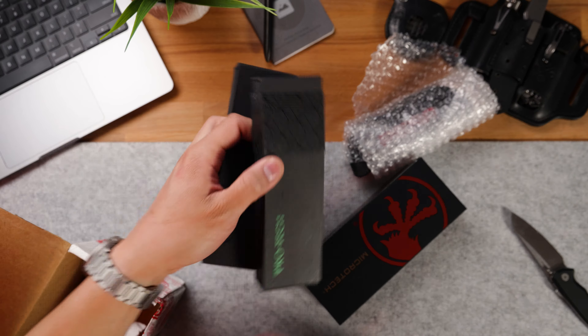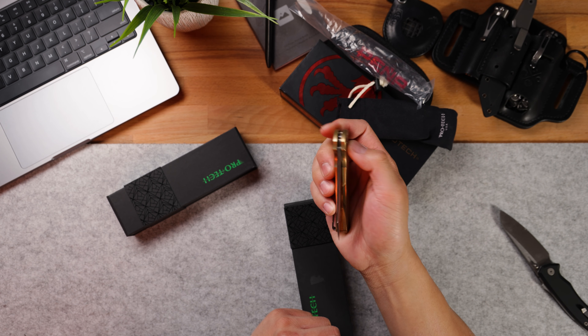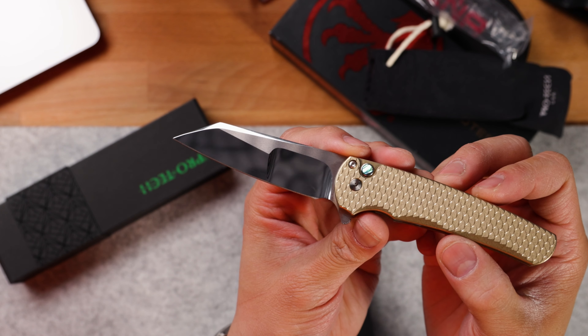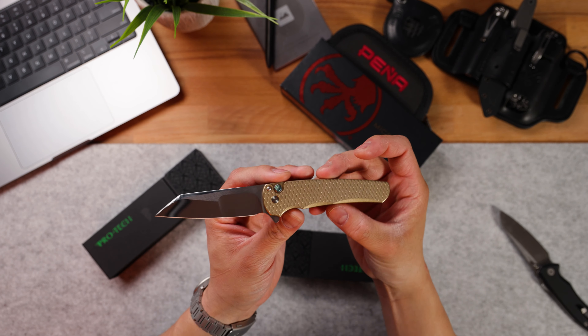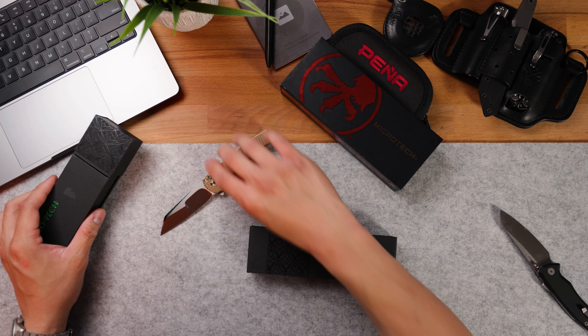It has that crazy dragon scale pattern. I believe that's a mother of pearl inlay along with this crazy compound grind. I wonder what blade steel this is — it actually has no marking on there. According to the box: aluminum bronze dragon scale handles, abalone button, satin hardware, Mike Irie compound RT blade. This thing is just absolutely gorgeous. That mirror finish on that compound grind is just stunning. I looked it up — this is an $800 custom Malibu. I probably wouldn't carry this knife because it's in the collector custom range, but it would be a sweet addition to my personal collection.